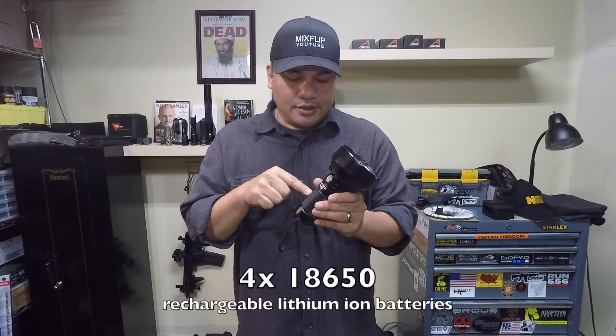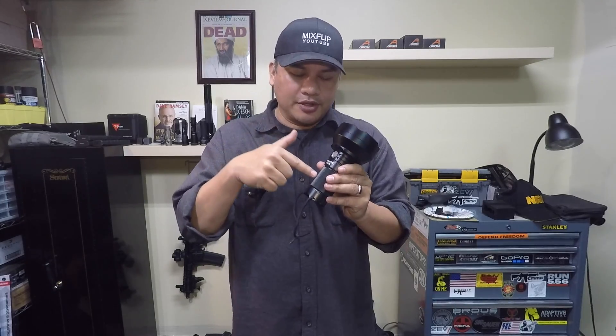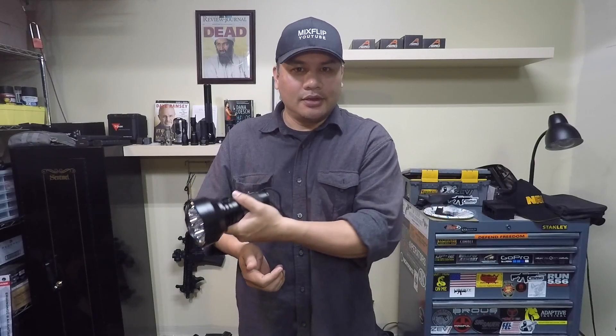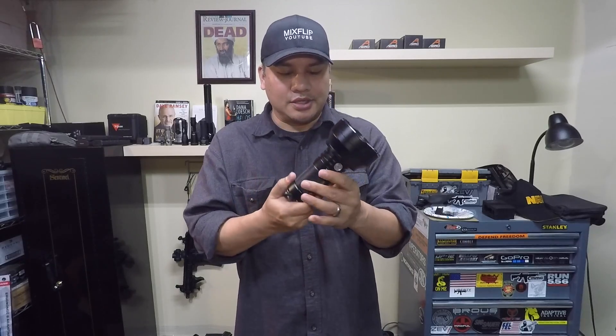This thing uses four removable 18650 rechargeable lithium-ion batteries. Before this model, the battery was built in — you couldn't take it out, you had to plug it in and charge it, so that kind of sucked. If the thing died you had to be out of commission until it charged up. Now you can open it up, drop in fresh batteries, and keep on going — that's the new thing about the TN40S.